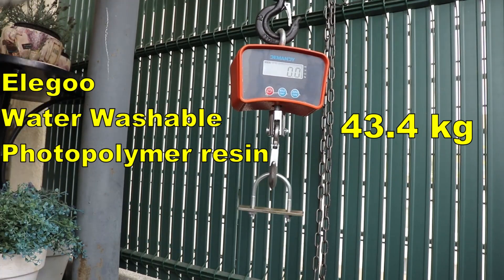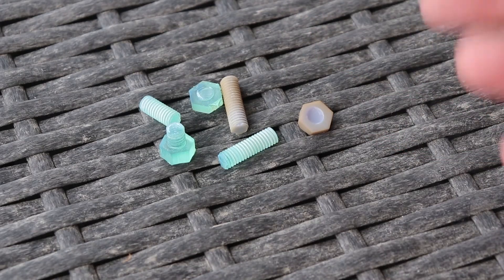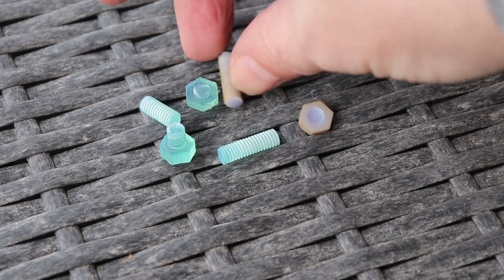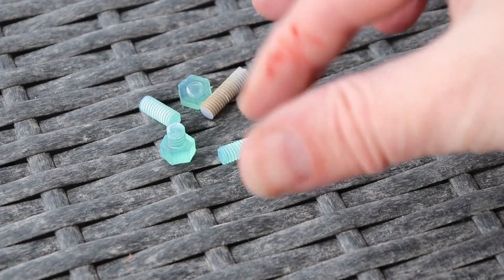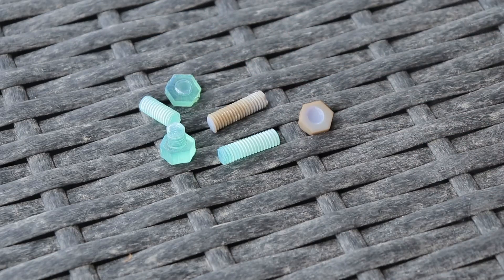So here they are — visually I couldn't notice any difference on them. I only noticed that they became very sharp, especially this Elegoo water washable resin. I cut myself trying to unscrew the rest of the thread. I will analyze the numbers and make a conclusion.